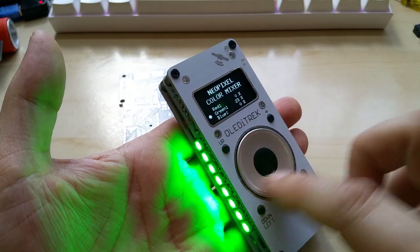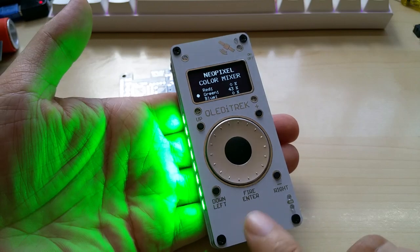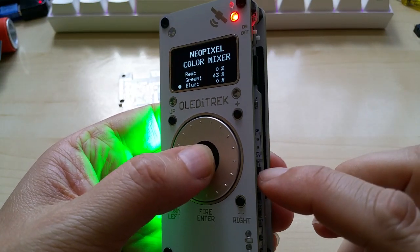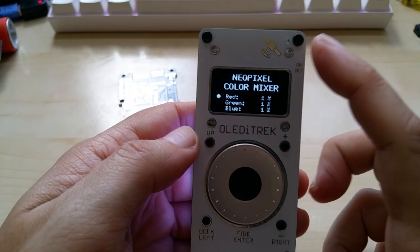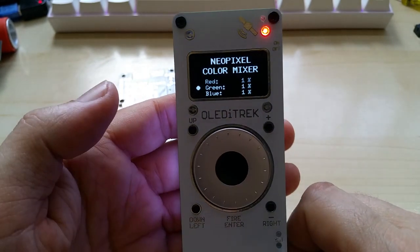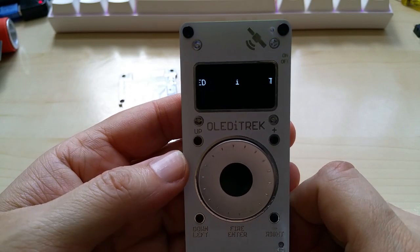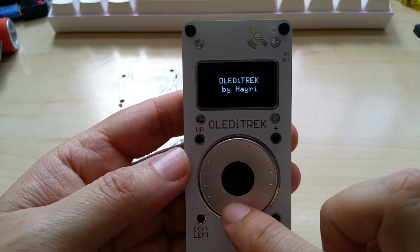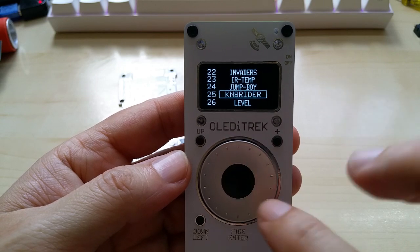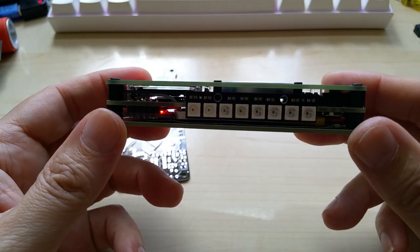You will also be able to use the output from the OLED track to control more lights if you supply your own 5 volt for the NeoPixels. To change code, you click the button, click the button, click reset, then let go of the button and it will load the menu again. Let me show the night rider — click it, it uploads the code and you get a nice Larson scanner.